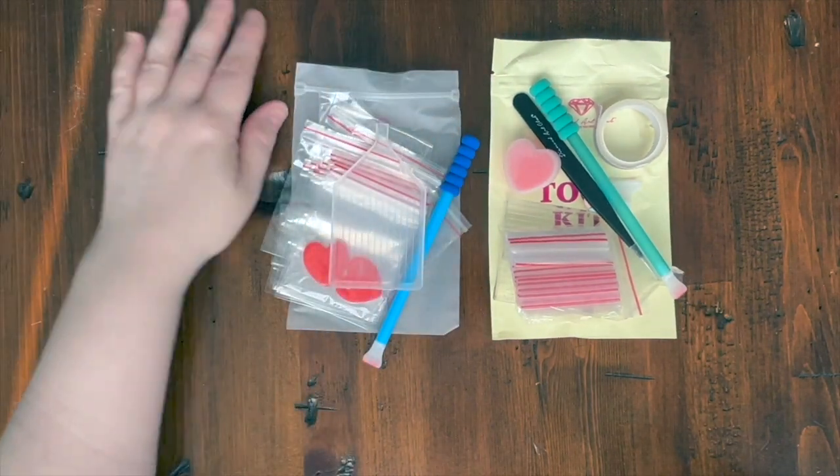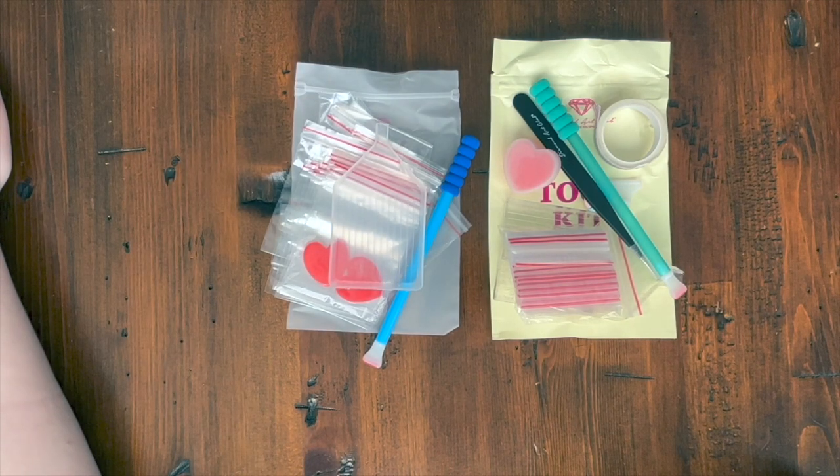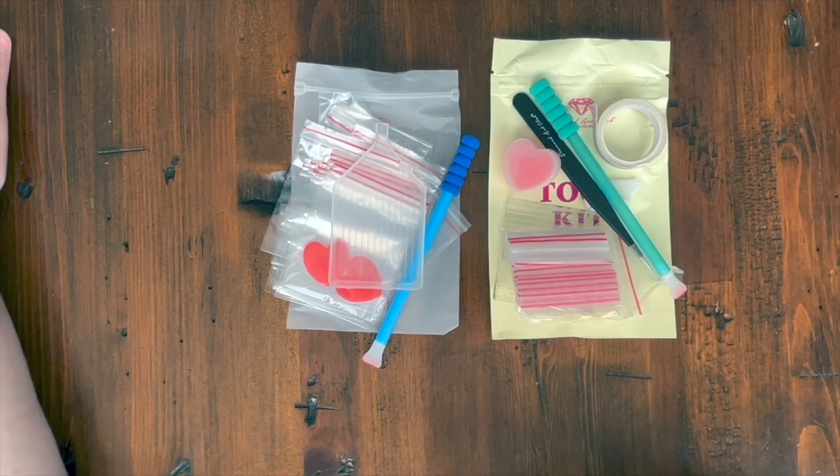I wanted to film this short video because I received two new kits each with a different toolkit, and thought it was a good opportunity for anyone new to Diamond Art Club who's wondering why their toolkit looks different from others they've seen. Anyway, that's it for this video — I hope you all have a great day, happy diamond painting, and I'll see you in the next one!